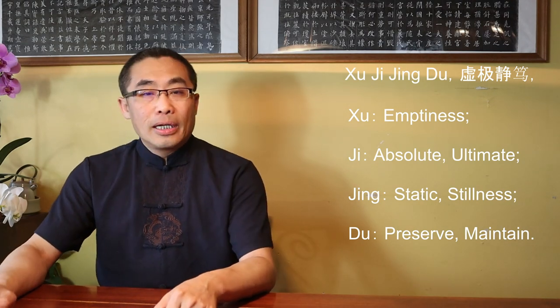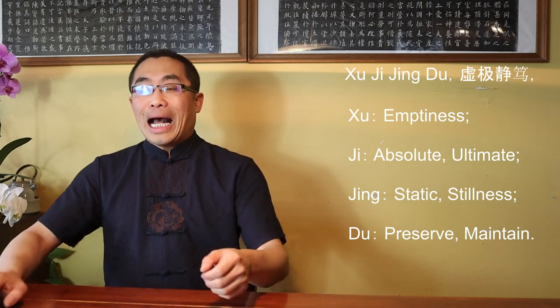Xu means emptiness, Ji means Absolute, Ultimate. Jing means Static, Stillness, and Du means Preserve, Maintain. Put together, it means to follow the Dao, one has to seek to attain Absolute Emptiness and preserve a state of perfect stillness.